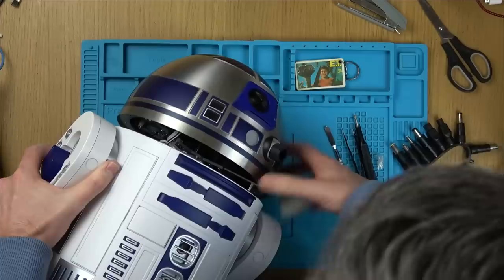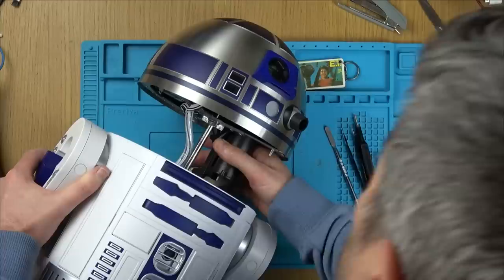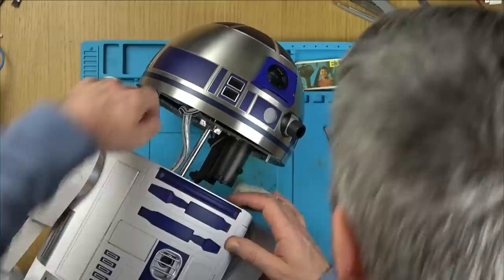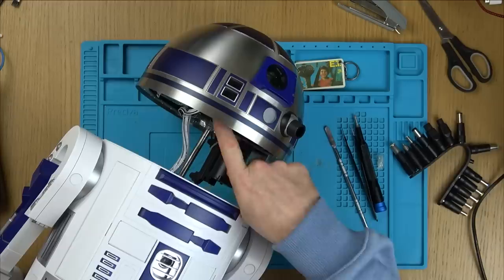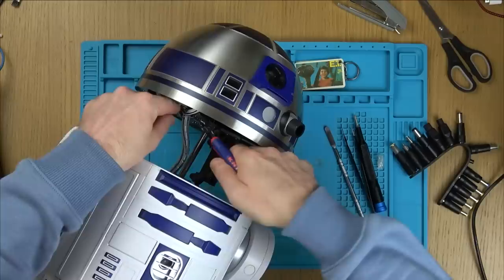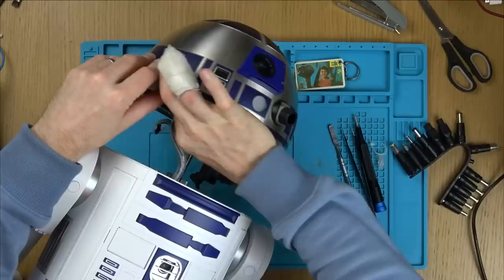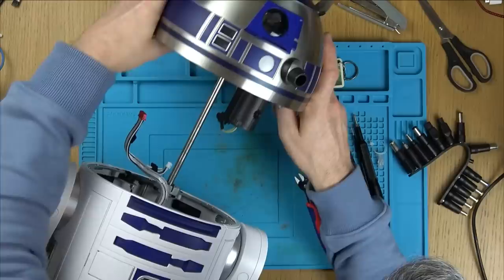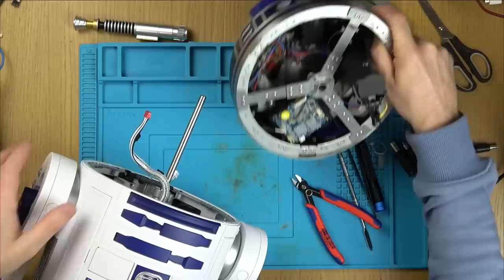Right, decapitation time. Be careful this doesn't slice through my other fingers. I want this head out completely so I can see what's going on. I think I'm going to have to start snipping some cable ties to free it up. There's a cable tie down low here — in fact, hold on, can I undo it from here? Cut this cable tie and there's a little connector here that I can undo. So nicely made. Red to red — they're idiot proof. Let's take this lightsaber out.